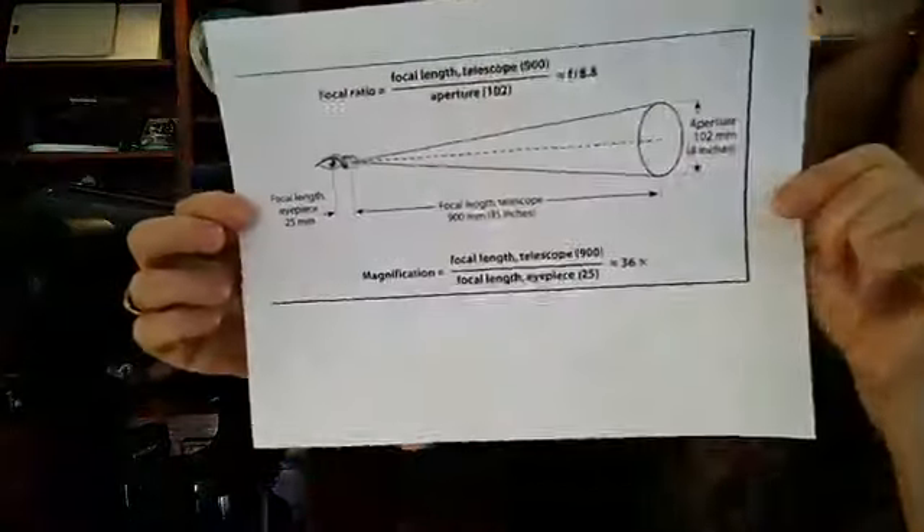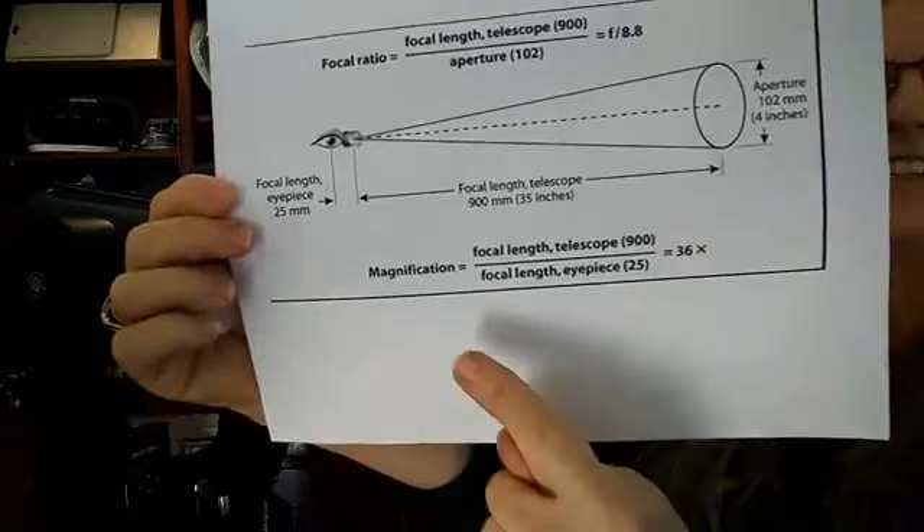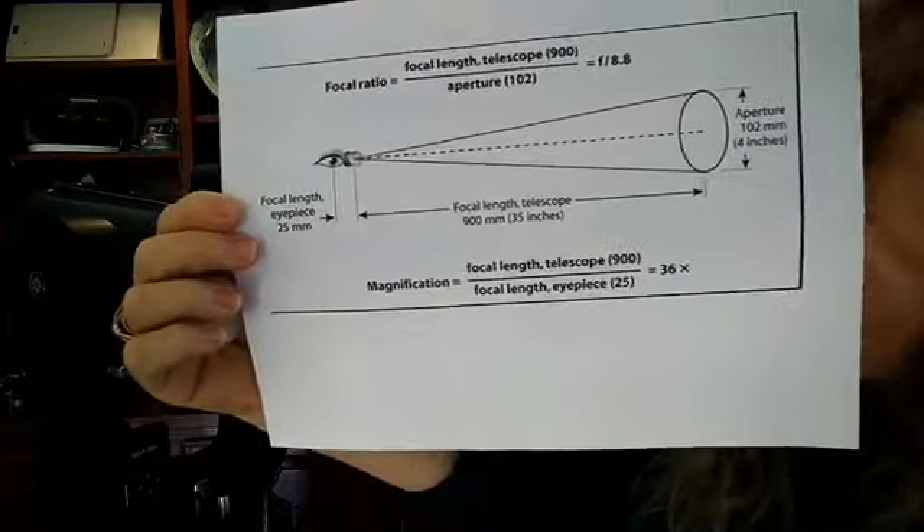There are times when you'll want to know the magnification you're using. The magnification of a telescope changes with the eyepieces you use. To find magnification, you take the focal length of the telescope and divide it by the focal length of the eyepiece. Look — I printed it out here: telescope focal length divided by eyepiece focal length.